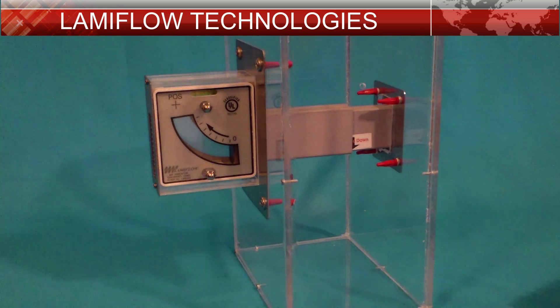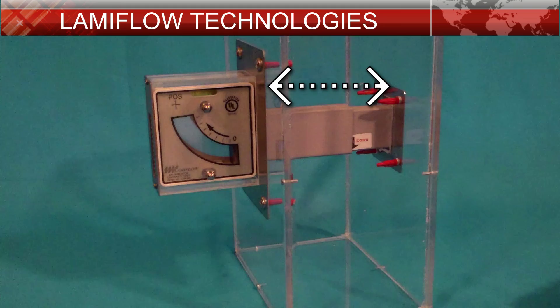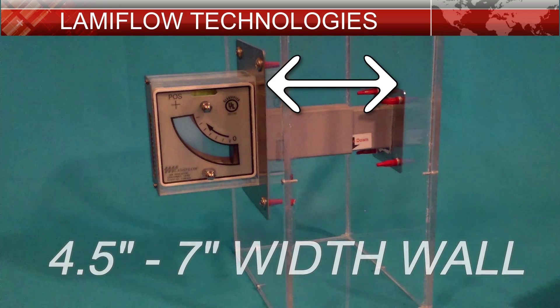This demonstration unit was built in a plexiglass box for visual reference. You can see the wall penetration section as well as the mounting points on both sides. Drywall anchors or masonry anchors are all that is needed depending upon the wall it's being installed in. Custom lengths can be ordered for any wall dimensions. They come standard out of the box to fit a 4.5 to 7 inch width wall.